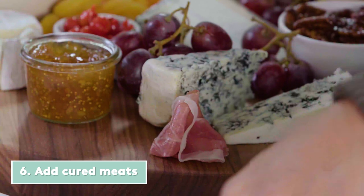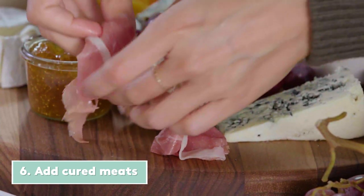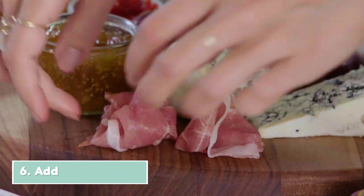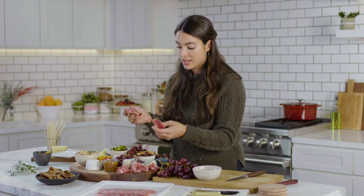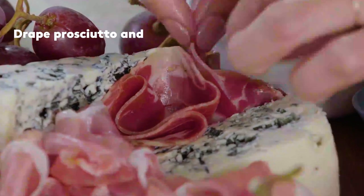Now let's add some tasty cured meat onto the board. For prosciutto, you're just going to gently drape it on the board. For sliced meat with more of a round shape, just fold it in half and in half again, and place it on the board just like this — it's going to look like it's blooming.